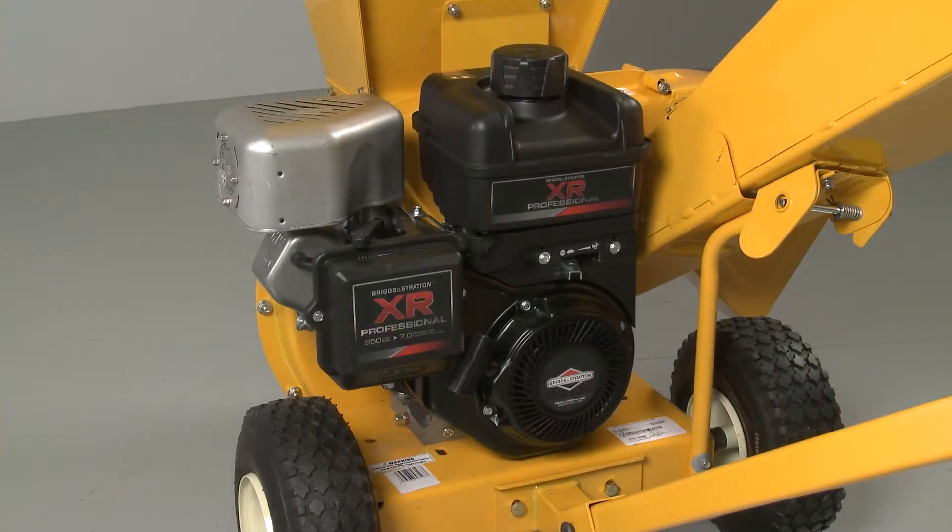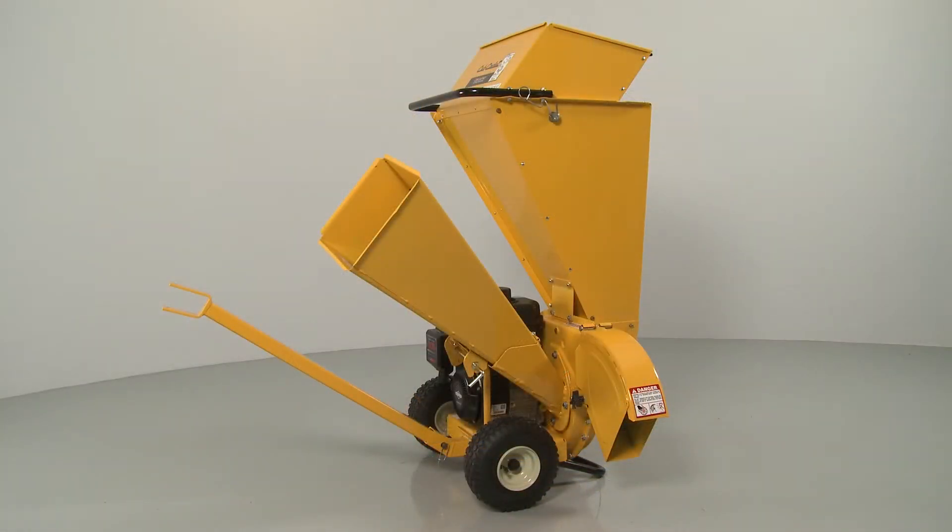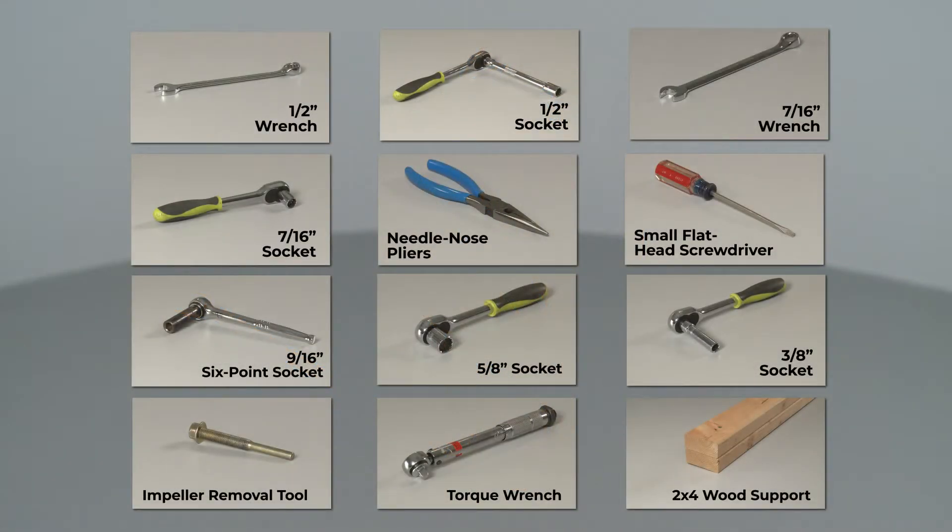For many Cub Cadet chipper shredder engine repairs, you will need to fully uninstall the Briggs & Stratton engine from the chipper shredder. To do this, you will need a ½-inch wrench and socket, a 7/16-inch wrench and socket, needle-nose pliers, a small flathead screwdriver, a 9/16-inch 6-point socket, a 5/8-inch socket, a 3/8-inch socket, a dedicated impeller removal tool, a torque wrench, and a 2x4 wood support.